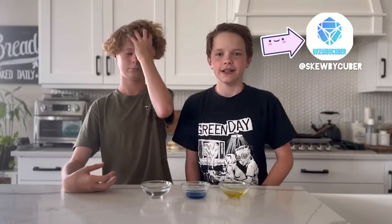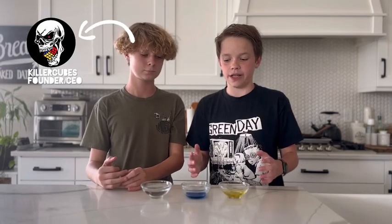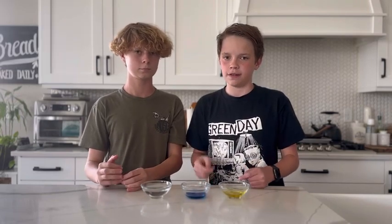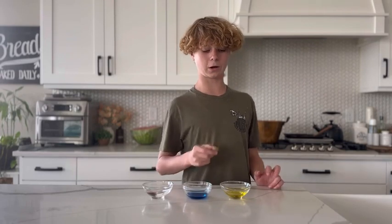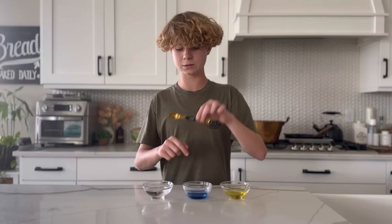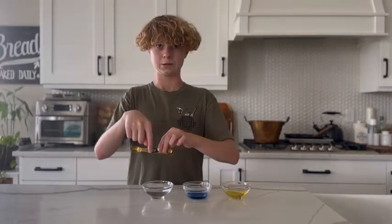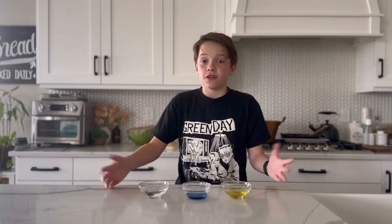Hey guys, welcome back to Stevie Cubes. Jeff from Killer Cubes here, and we're gonna be trying to make our own speed cube lube part two. The ingredients are half a teaspoon of this, half a teaspoon of this, and one teaspoon of this. Last time we did this we had a really good time and it turned out pretty well.